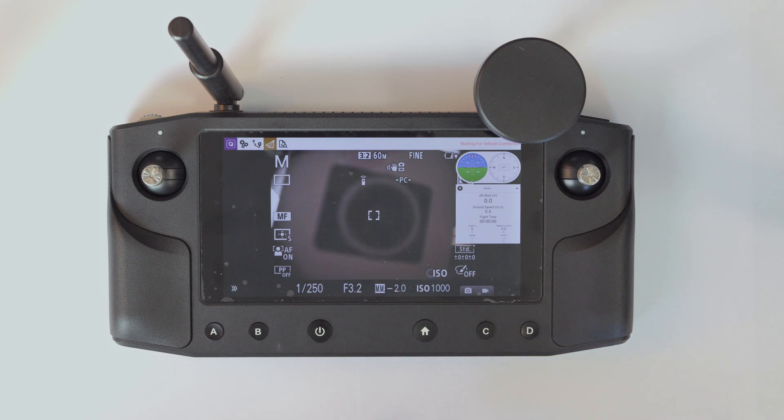By physical buttons, you can now control ISO, shutter speed, aperture, exposure correction, white balance, and also zooming in and out. Functions are easily and quickly switchable via the long press of the D button.